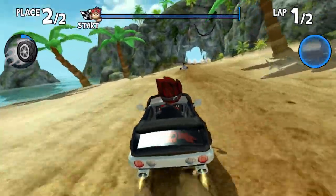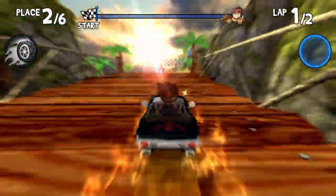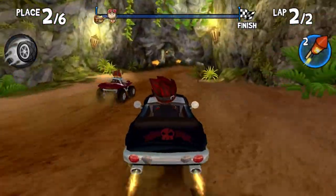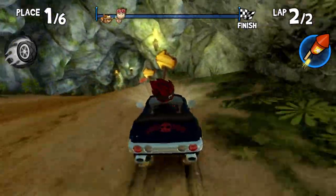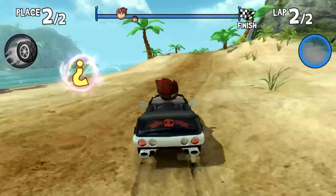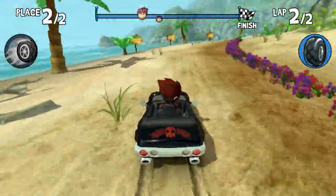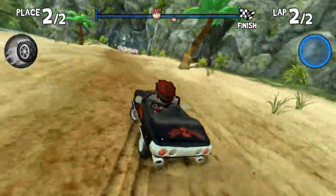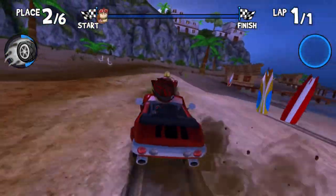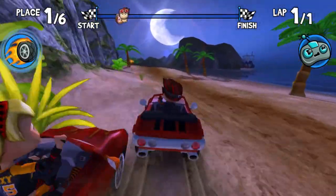Each head-to-head will unlock a specific character, which you can then use in races. To 100% complete the game you'll need to get three stars on each level by finishing first. There are two types of power-ups per race. One is character-specific — for example, my character could use a speed boost once per race, so it needs to be used tactically, with everyone unleashing theirs in the last third of the race. Another character can use flowers to slow opponents down. There are also random pick-up power-ups during races — 25 in total — which is a lot, and in my view there are too many, making balance harder.